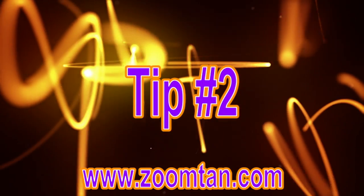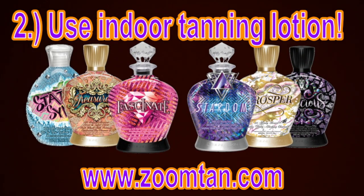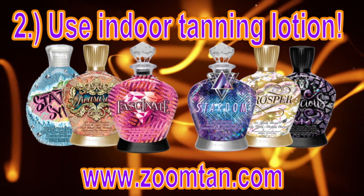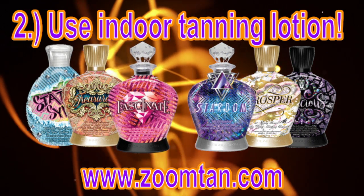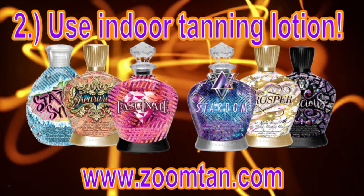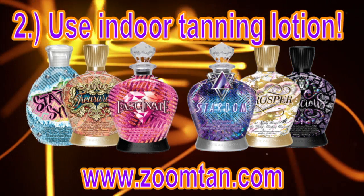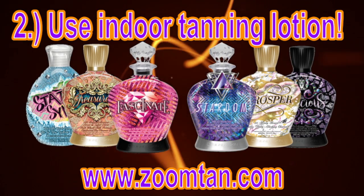My next tip, and possibly the most important one, is to make sure that you're using an indoor tanning lotion. When you use a lotion, you're going to get darker faster, you're going to hold your color longer, and it's great for skincare and anti-aging. I just did a video about the top five reasons why you should use a tanning lotion while you're tanning — I linked it right here and also put it down in the description box below. Definitely check that video out and make sure you're using lotion before you tan.